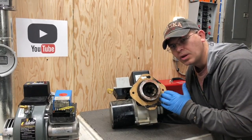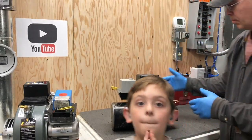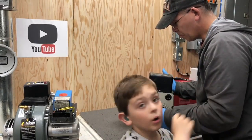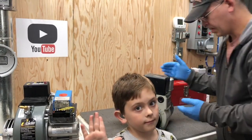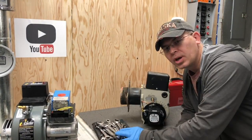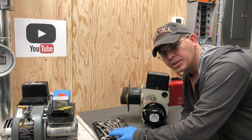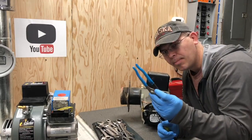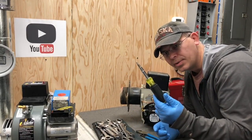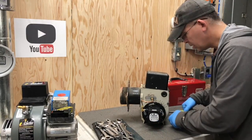Inside here you can see the head of the burner has these little air vanes in it. Sorry, this burner is really dirty — this is one we're going to service in another video. I just wanted to show you the parts of the burner. We're going to need a few tools to take this burner apart: some combination wrenches, usually a pair of pliers, and an 11-in-1 screwdriver.